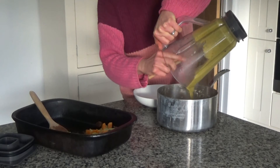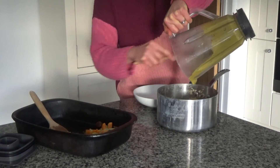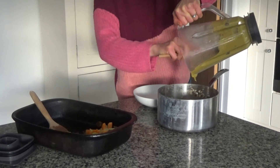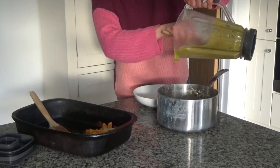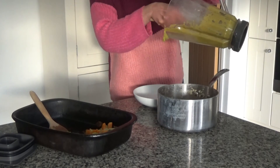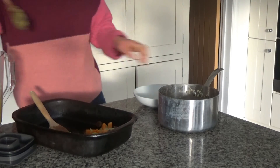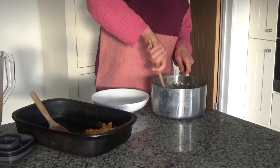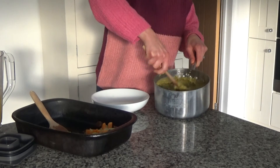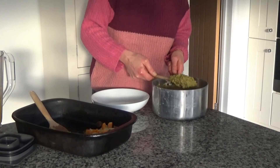I'm just going to pour the sauce over the rice. The great thing about this sauce is you can have it over rice, pasta, couscous or maybe quinoa. You can also make this sauce in advance and freeze it — then on the day all you have to do is boil the rice and maybe cook off a little butternut squash and some spare chestnuts, and dinner is done. Now I'm going to stir the sauce in. Oh, it smells delicious!